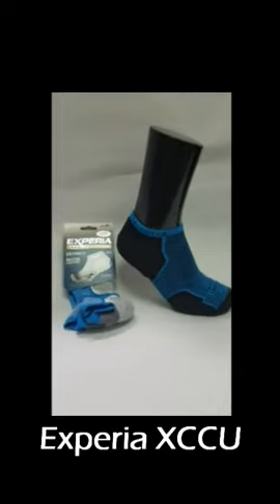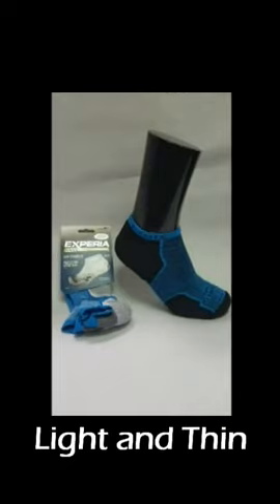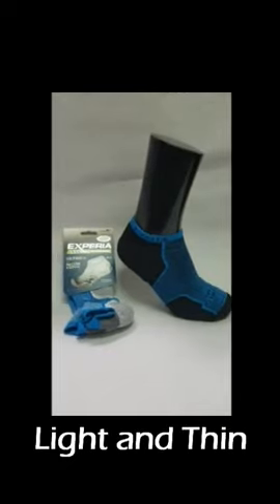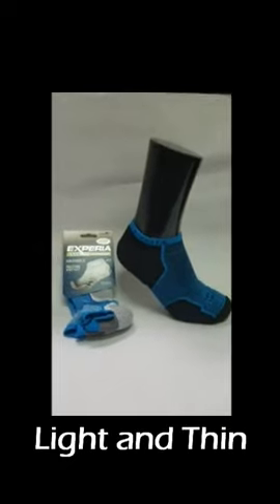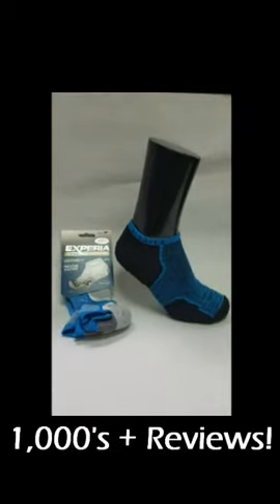Speria XCCU running sock. Thorlo set out to make the best thin, lightweight, cushioned running sock on the planet. They succeeded with this. Check out the thousands of reviews that are online, talk to your friends — they love this sock.